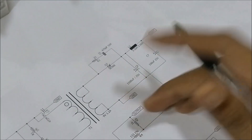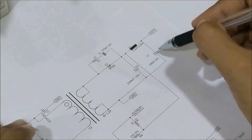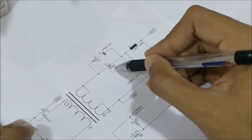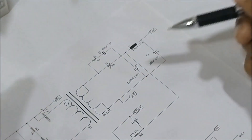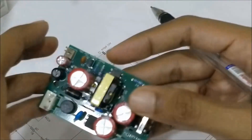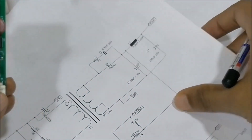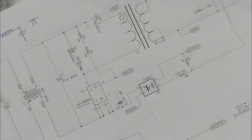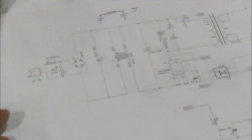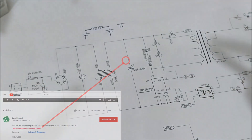On the output side we have an LC filter and a Schottky diode with part number SR360, along with the LC filter to filter out any ripples on the output. That's pretty much the complete circuit diagram. If you need more details, the circuit diagram, part numbers, and complete BOM can all be found at the link given in the video description.